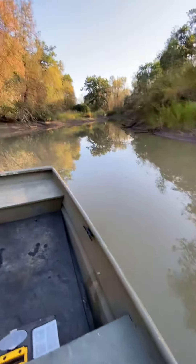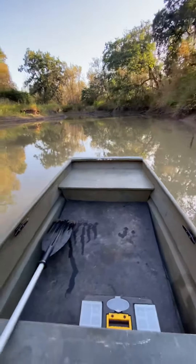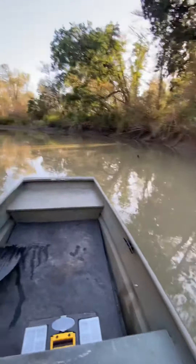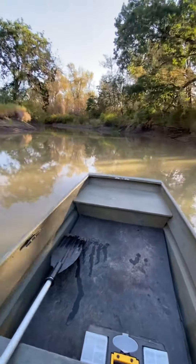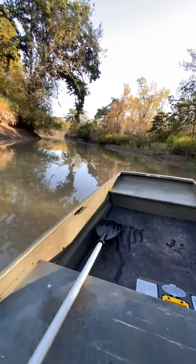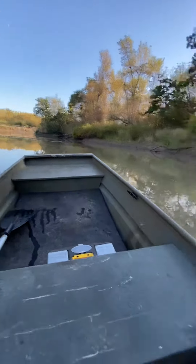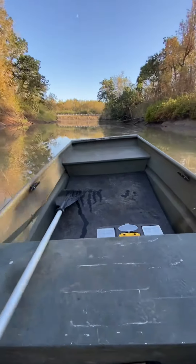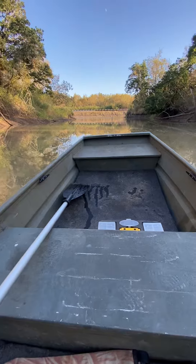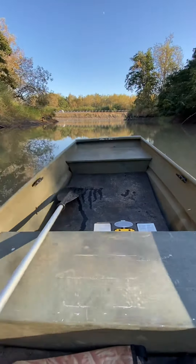Tell you what, it beats freaking paddling. Wow, definitely something to get used to, but this is great. Oh man, back to the boat launch already — dang it, gonna have to turn around and hit it again, now that I know there's no kayaks in there. Holy cow, I could do this all day long.